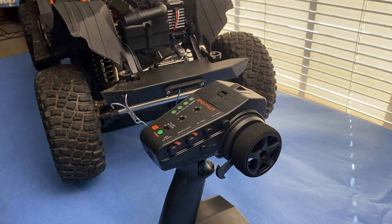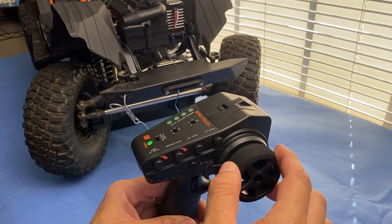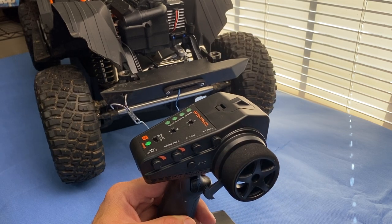Today I'm going to show you how to adjust the steering endpoints on the DX3C transmitter that's included with a lot of today's ready-to-run vehicles. I'm going to use my Axial SCX6 to demonstrate. As you can see with this controller, it doesn't have full steering — and that is with the steering rate knob turned all the way up. So I'm going to show you how to fix that.